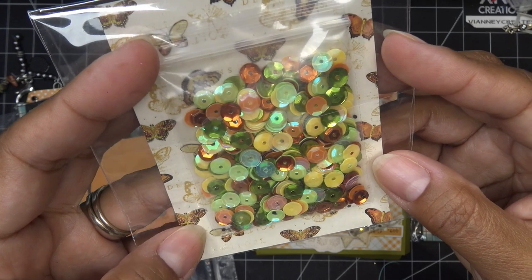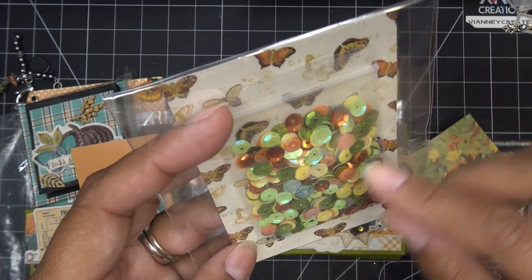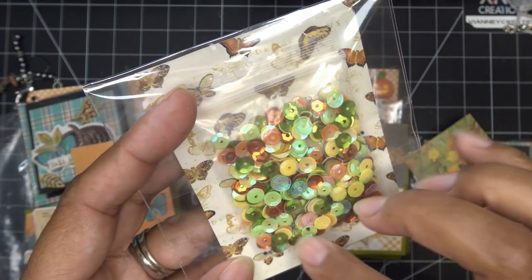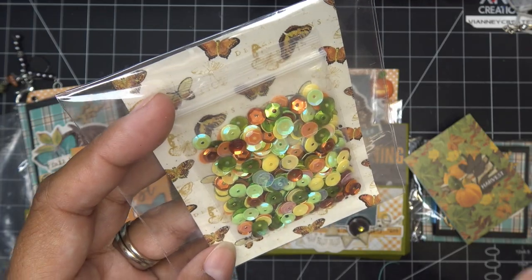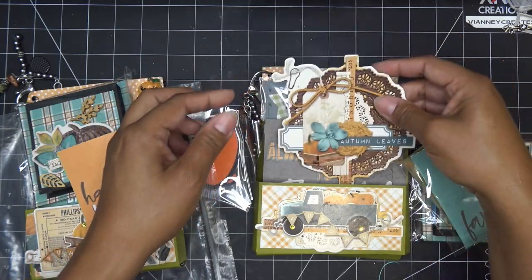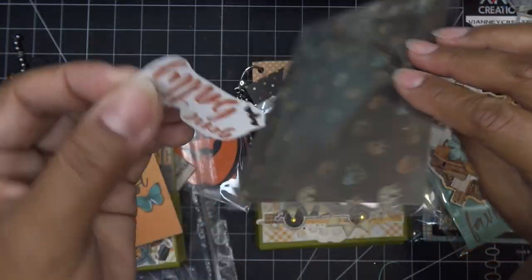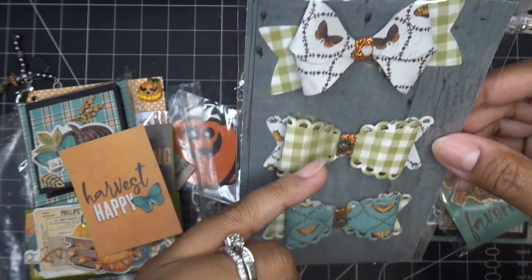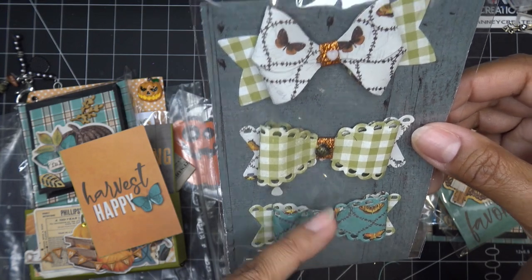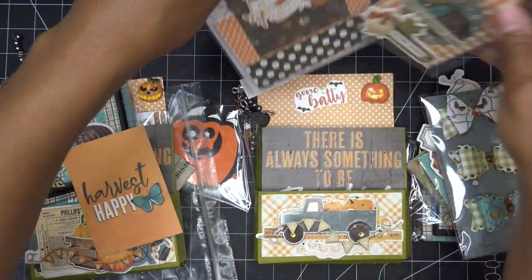These are her sequin mix — what a gorgeous mix! Very fall with beautiful little butterflies. 'Those fall days are my favorites' — so you can use that piece too. Her sequins are all different colors of green: bronze, a creamy color, clear opalescent, very light green — really pretty! She included a little chipboard piece, and here are her little sweet bows — different layers with a little glitter in the center, different paper with cute little metal charms in the center. One has a little heart in the center — so sweet!